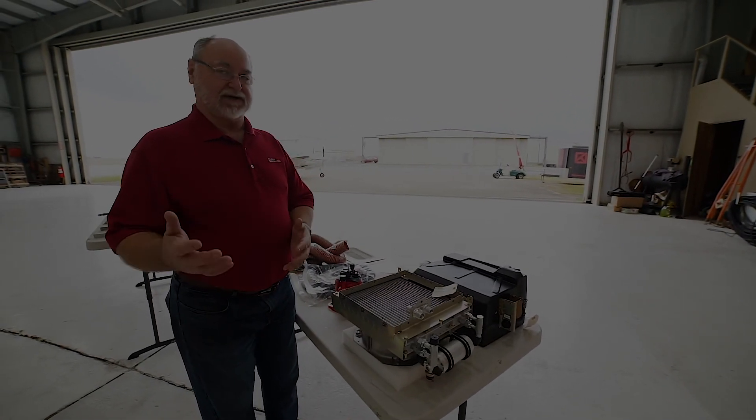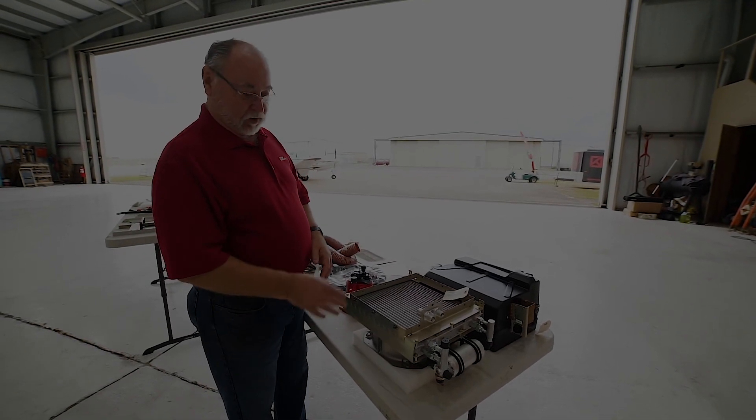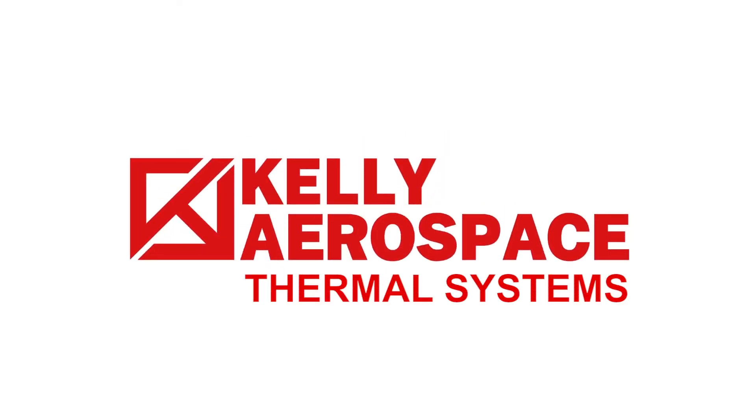Each of these are separate for each different model — we can't take one from a Cirrus and put it into a Piper and vice versa. So we build all these components ourselves; they're tested, certified, inventoried, and built into assemblies up in our Ohio facility.